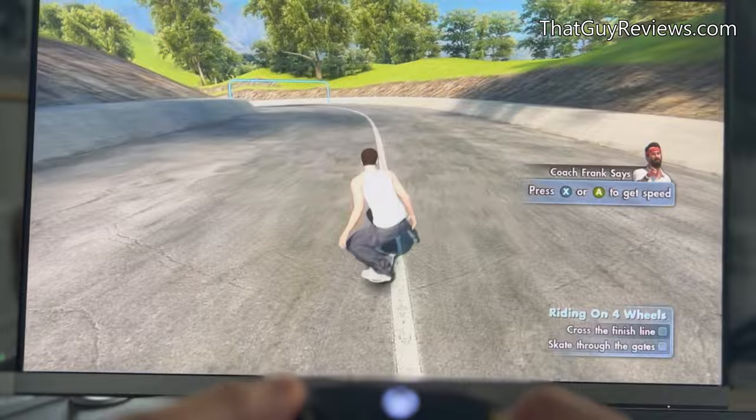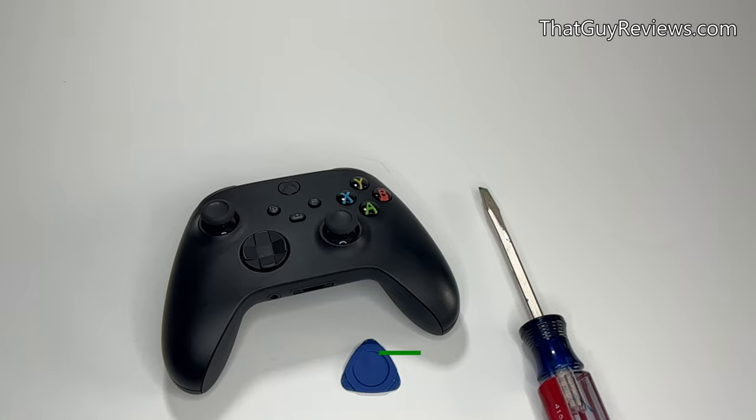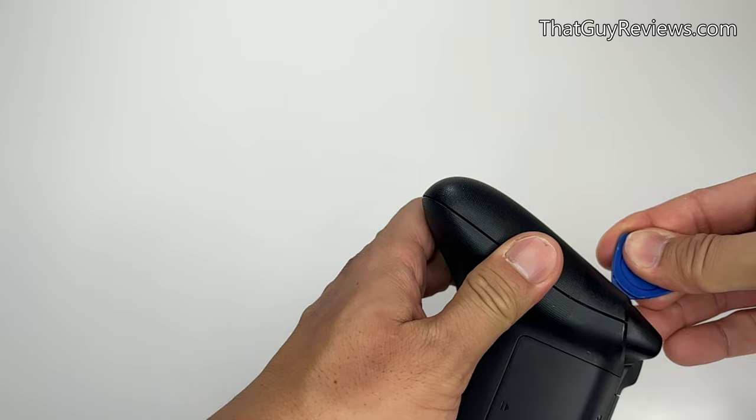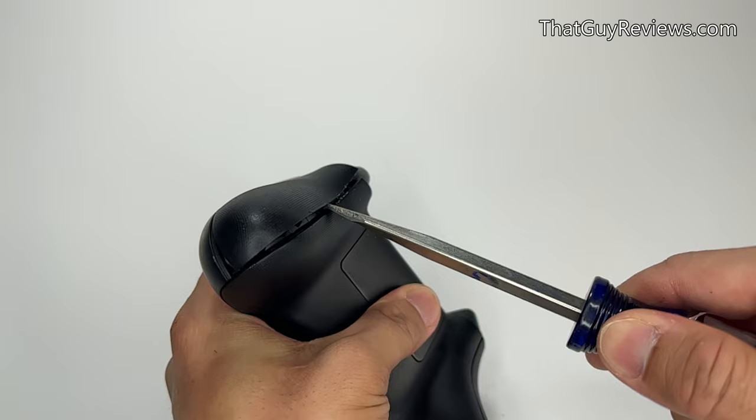For the next solution, it's going to require you to open up the Xbox controller. Keep in mind that the warranty will likely be voided if you proceed. You're going to need some sort of prying tool — a flat head screwdriver would work. Focus on the textured grips on each side of the controller and use the prying tool to slowly work its way through and pop the lid open. I personally like to use the flat head screwdriver and work the corners — it easily pops off after one or two tries.